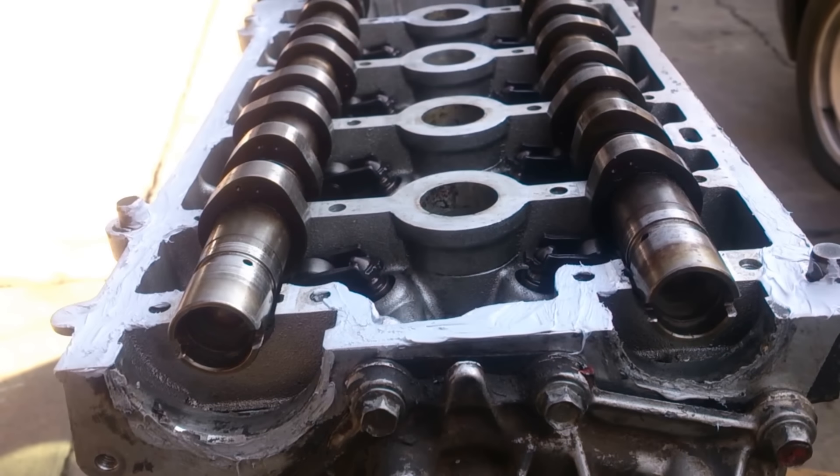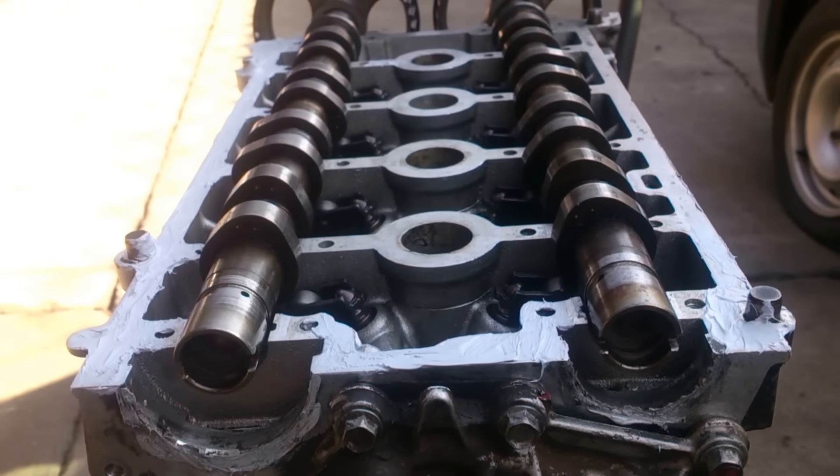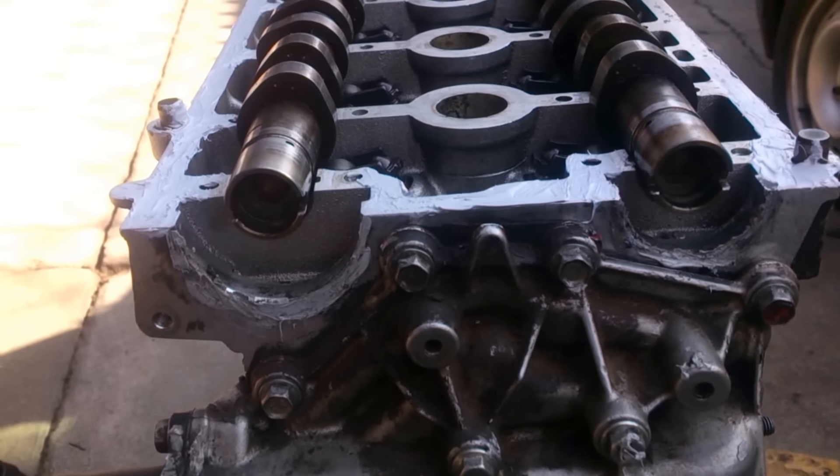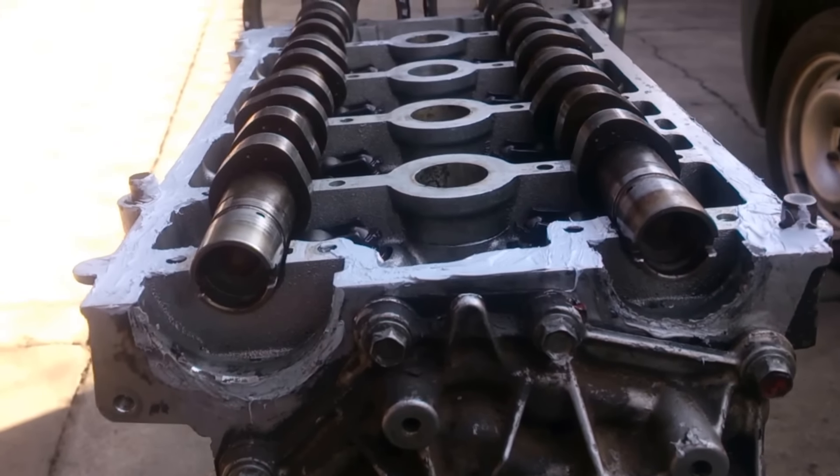Hi, we are here at Fuzi Service Center. We're going to show you how to set up the timing for the Renault Scenic K4M engine.